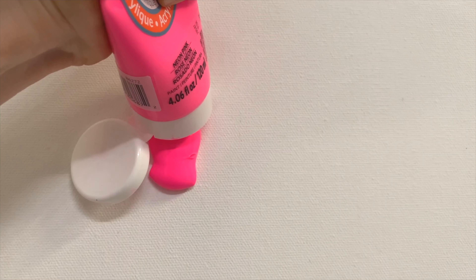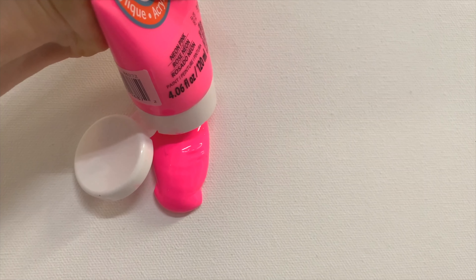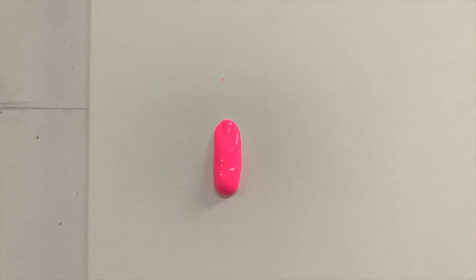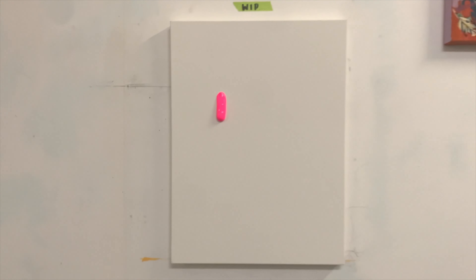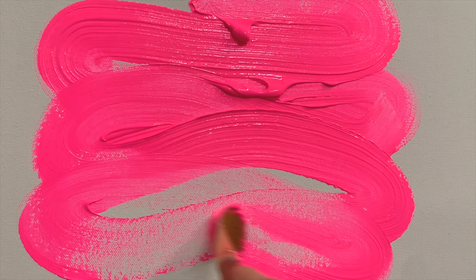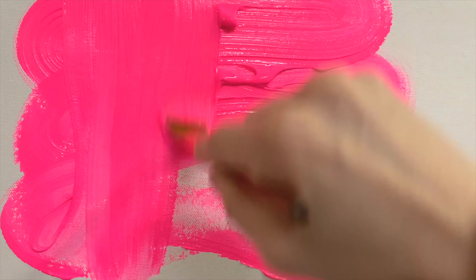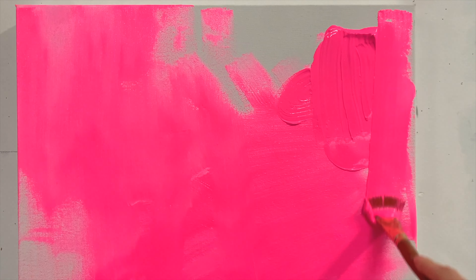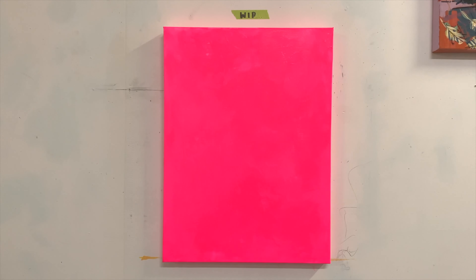Everyone starts with a blank white piece of paper or canvas. I don't like working on a flat white surface — I like to work on top of something; it feels less precious that way. So I quite often will paint the background in a dark or vibrant colour, and today I'm actually going with a neon pink. It doesn't get much brighter than that.